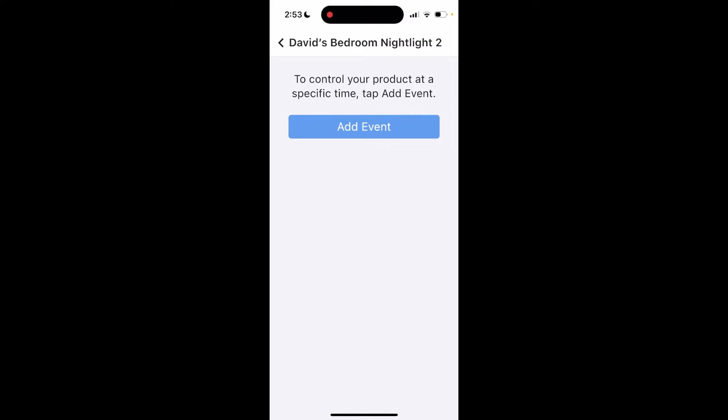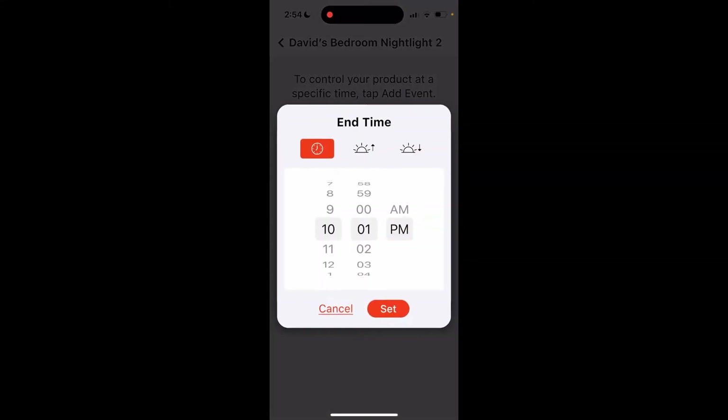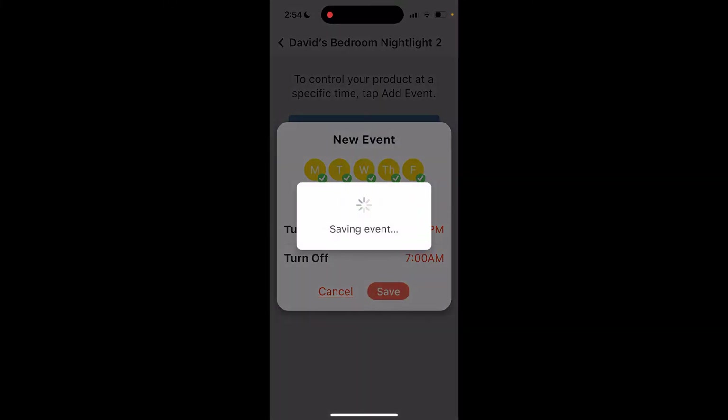For Nightlight 2 I'm going to set it a little later. Add an event, it's going to turn on — I'm going to set it for 10 PM, and if I come in earlier I'll just ask the Amazon assistant to turn it on manually. Select Turn On, set for 10 PM. Then have it turn off at 7 AM in the morning. Select Save.